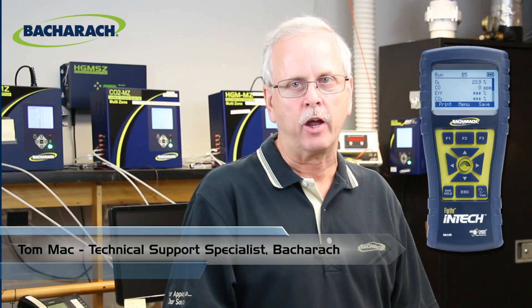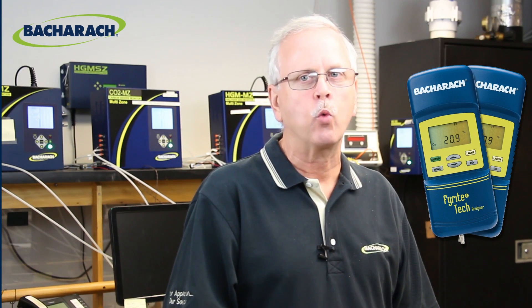Hello, this is Tom Mack, Technical Support Specialist for Bacarac. Today I'm going to talk about correcting a stack temperature error on the FireRite InTech. A very similar procedure works on its retired predecessors, the FireRite Tech 50 and the FireRite Tech 60, both of which are still widely used today.